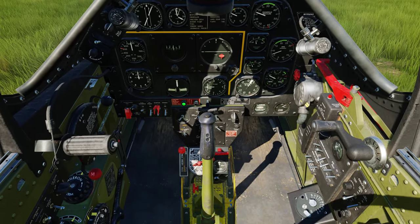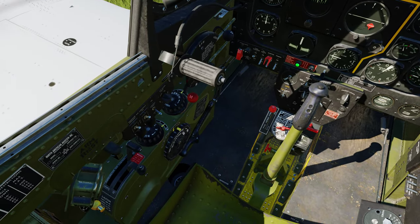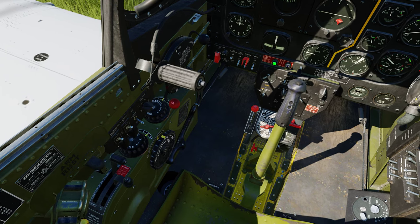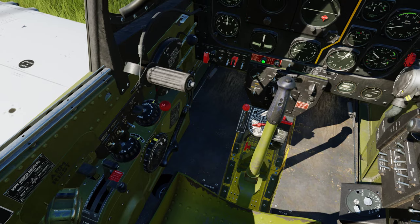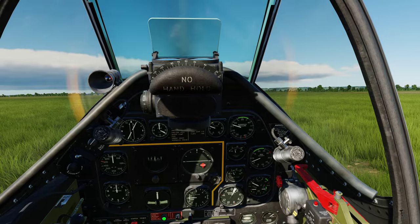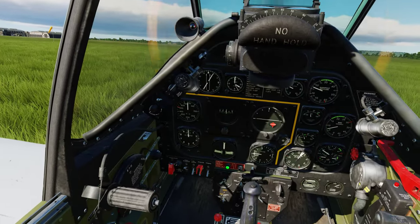We are going to do all this on the ground today with the engine running. Over here starting on the left, this is your airflow management - carburetor air control right there, and this is for carb heat. It's not modeled in the TF-51D yet, and I don't know if it's modeled correctly on carb heat for the P-51. If you guys have flown the P-51 at altitude and used the carb heat, let me know.